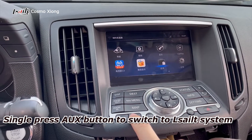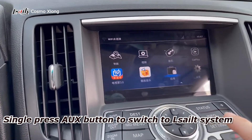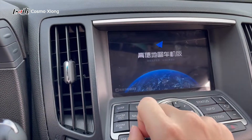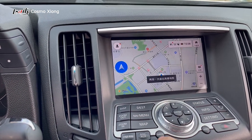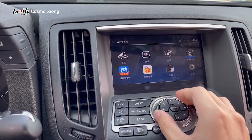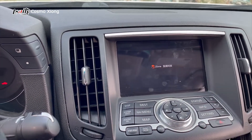Now the system has been converted to an Android system with a very clear display and very high definition resolution. Let's go through the navigation and some other applications, which can be controlled by the buttons on the dashboard.